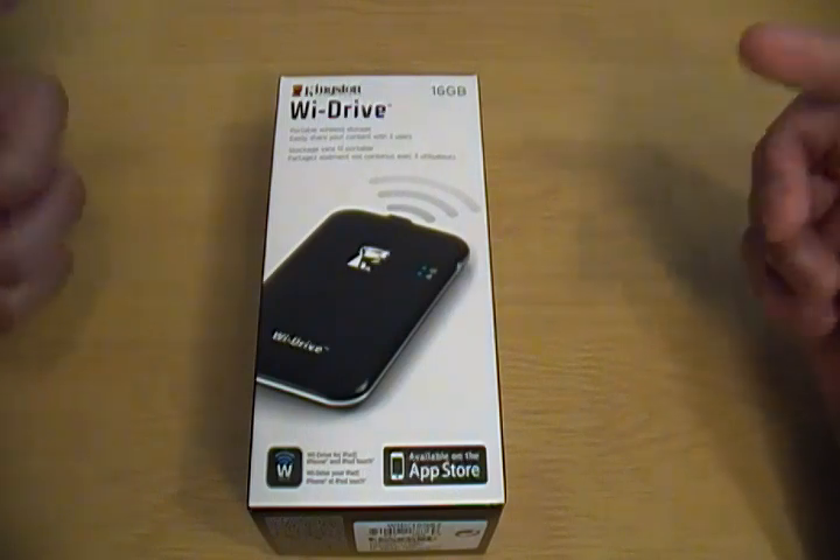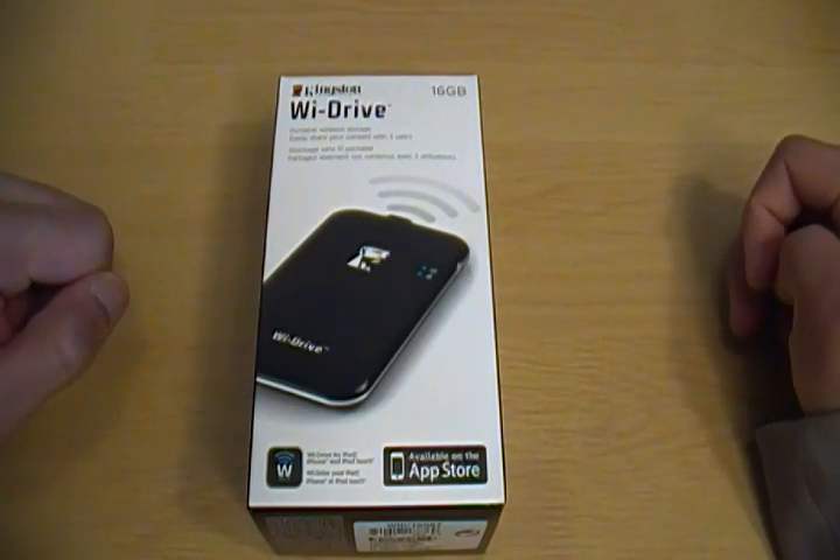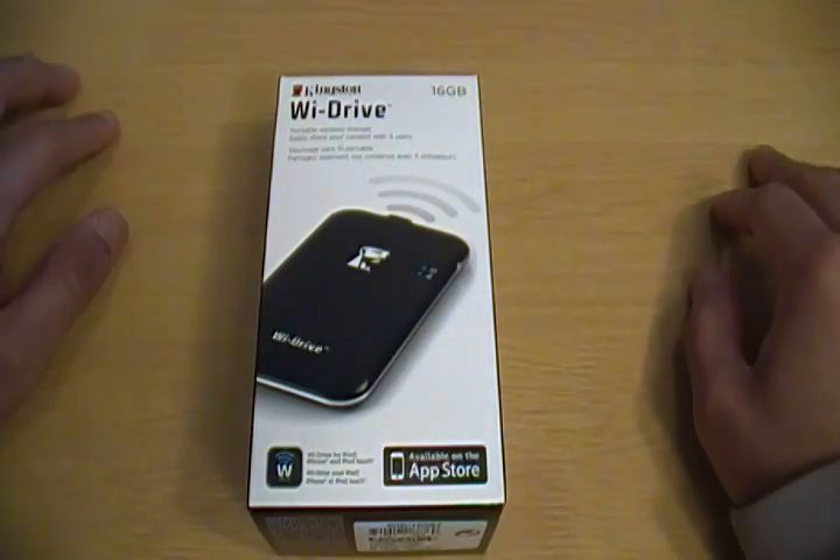This is the Kingston Wi-Drive. It's compatible with the iPhone, the iPod Touch, and the iPad, and it's basically wireless storage for those devices.